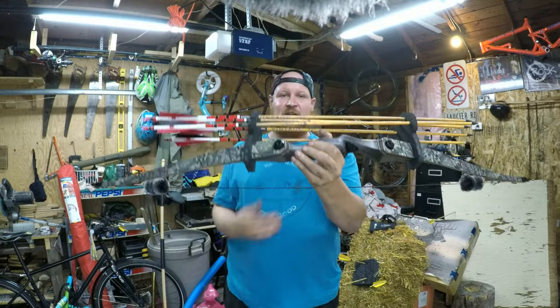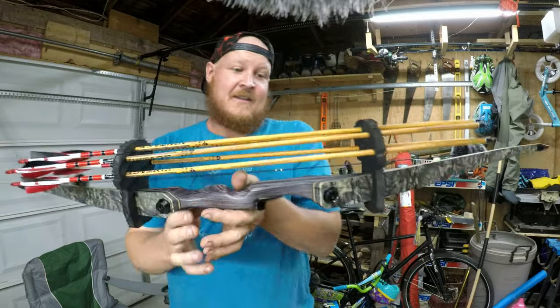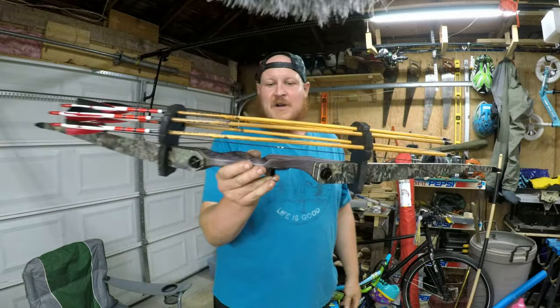Nice cheap DIY arrow quiver. I'll even take a shot with this on — you can see nothing moves. Absolutely nothing moves. Again, it's not for everybody, but for the budget-conscious person like I am, this is wicked. I'm so happy about this. Let me know in the comments what you guys think, and if you'd do this to your own bow.